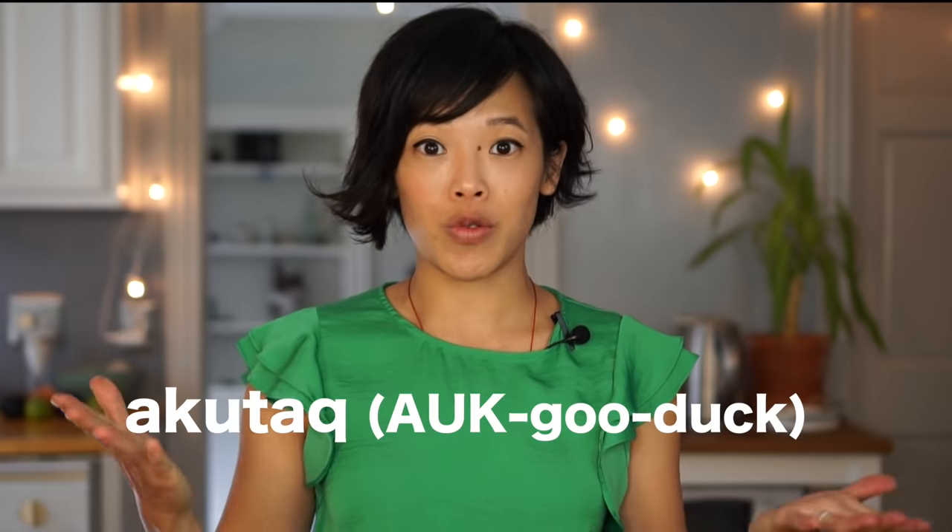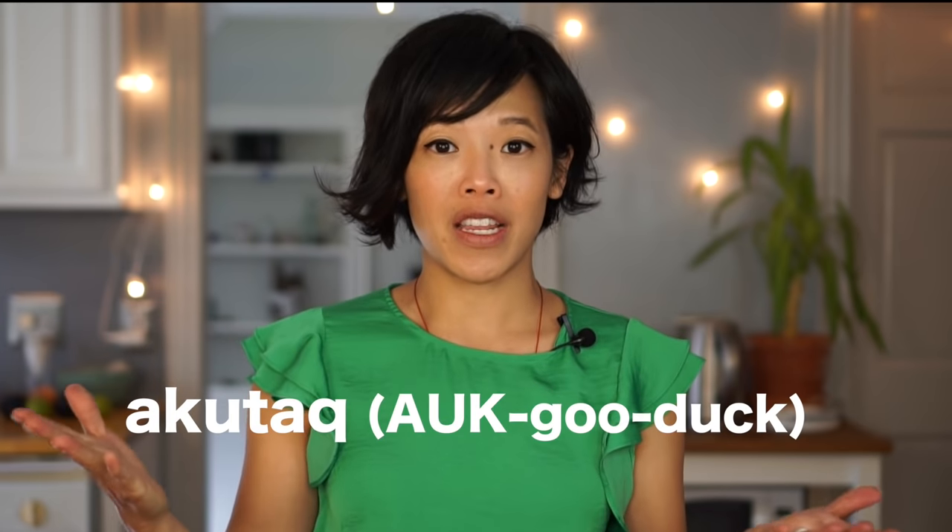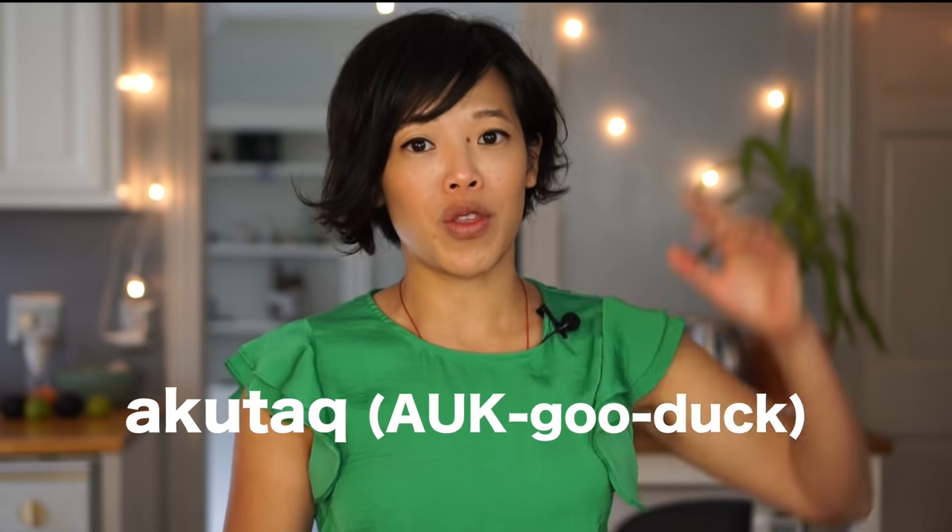Greetings, my beautiful lovelies! Hello, it's Emmy, and welcome back! Today I'm going to show you how to make agudak. Agudak is a traditional food that comes from native Alaskan peoples way up in the northern climates of the U.S., and this is also known as Eskimo ice cream.